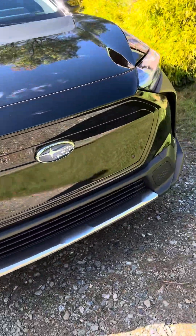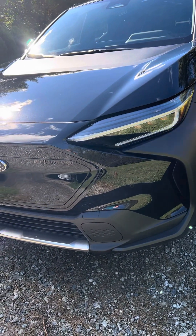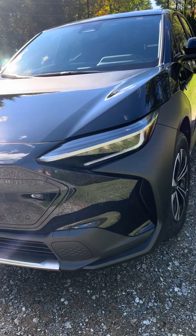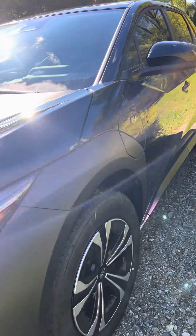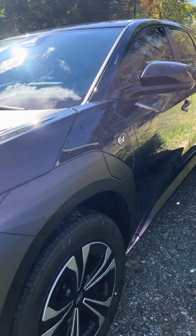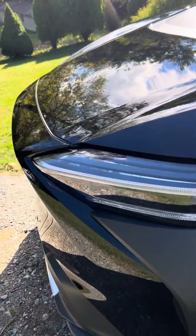I got a good deal on my trade. My Maverick — they gave me $24,000 for it and I owed about $15,000. So that $8,000 or so went toward bringing the payment down. Because once the lease is over, I have the option of buying this car, and my purchase price then would be about $22,500 — that's if I wanted to. Or I can trade it in and get a totally different car, or another one like this.